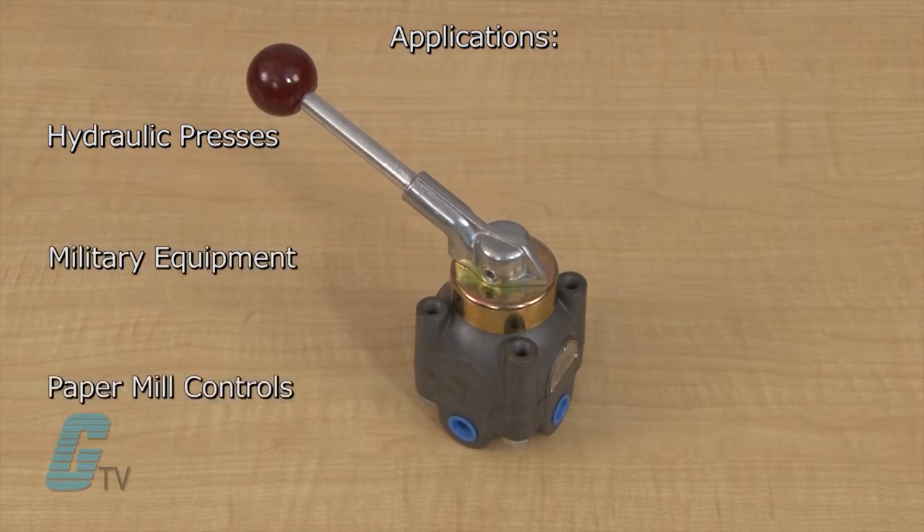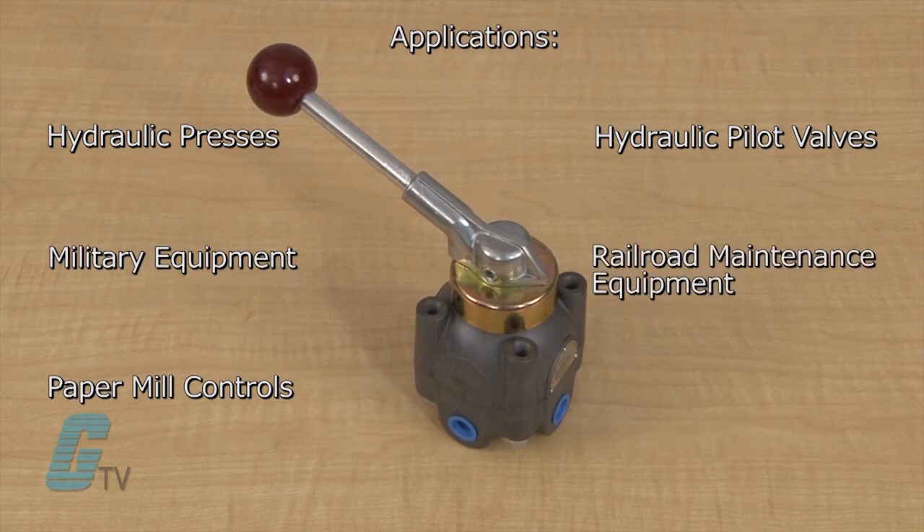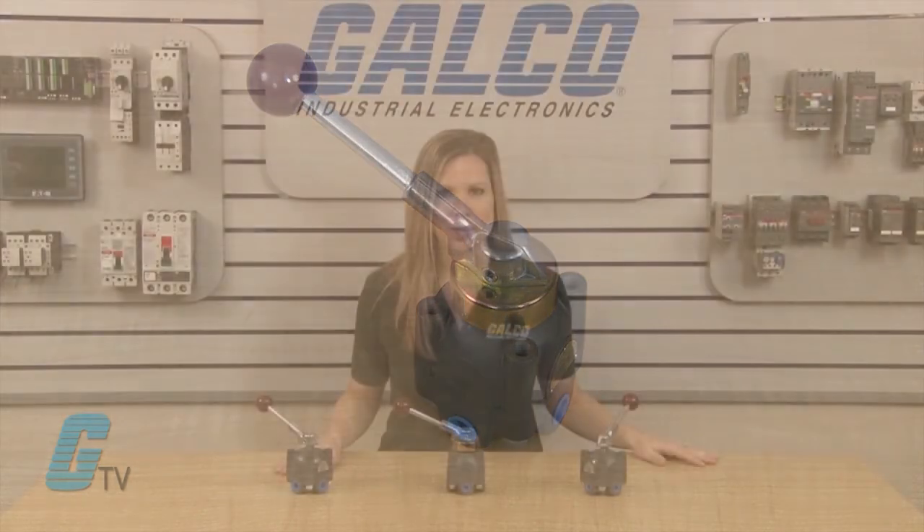military equipment, paper mill controls, hydraulic pilot valves, railroad maintenance equipment, and halon fill systems. A spring return option is also available with these units.